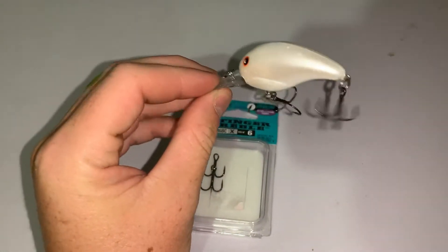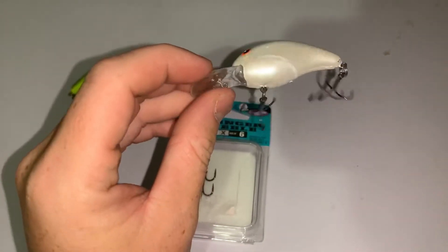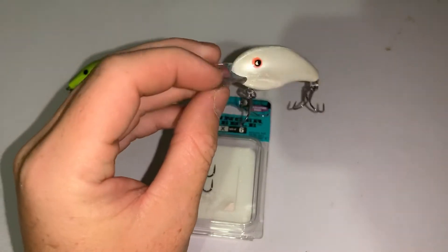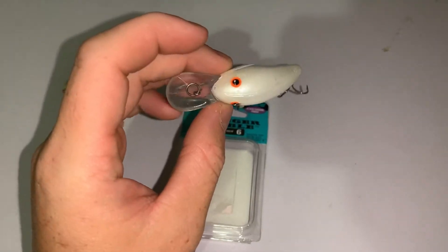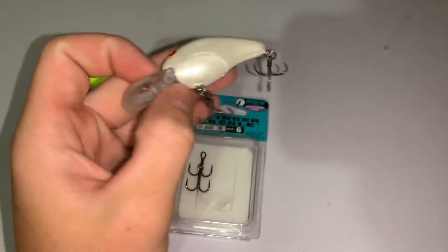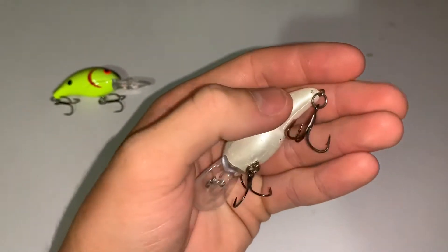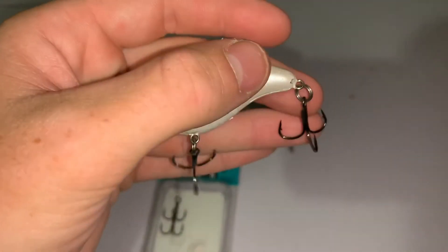This thing is just the perfect size for this time of year. The shad get real little, the fish don't want to eat anything too big — you've got to match the hatch. It's got to be the perfect size. The hooks I've got on it right here are the KVD round bend hooks, size six.